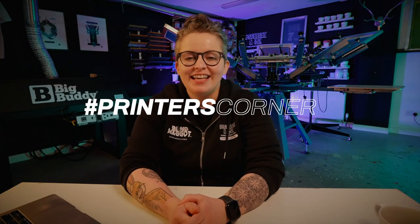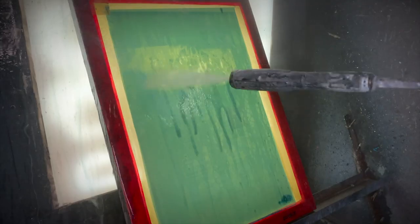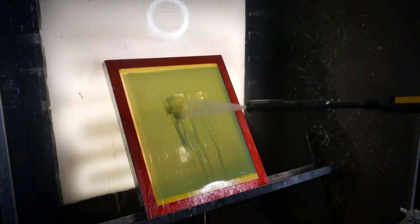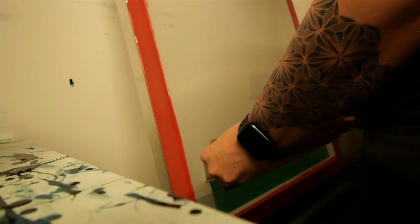Hey, it's Chessie from Squeegee and Ink, and welcome back to Printer's Corner. This is where I answer all your questions from social media in a little bit more depth. You can load us up with questions for a future episode by using hashtag Printer's Corner on any of our videos or reels online. The three questions in this episode are about troubleshooting under or overexposed screens, how many coats you should be doing on your screens, and capillary film.